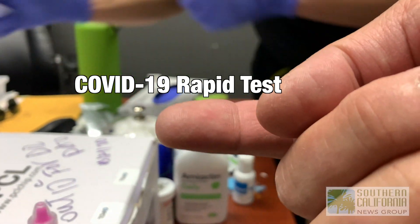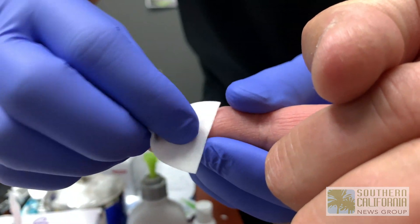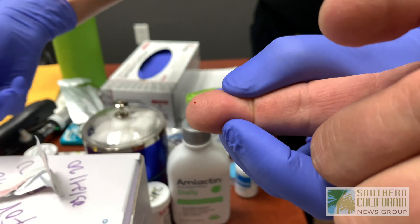Just one drop of blood. This is a very simple test. First, we clean the finger with alcohol, let it dry, and we prick using a disposable single-use lancet.